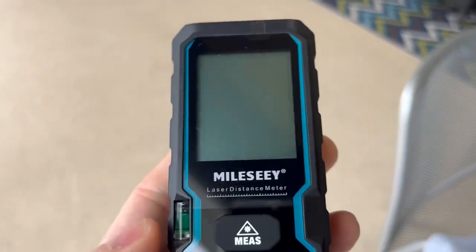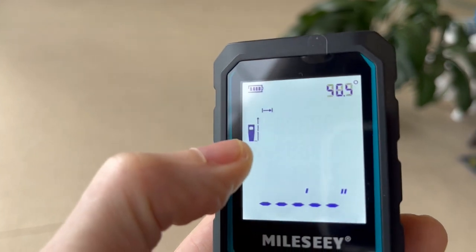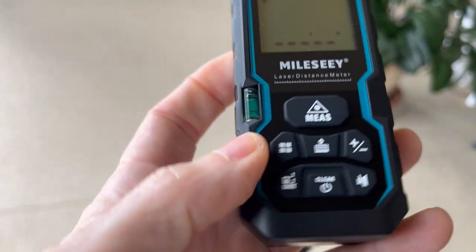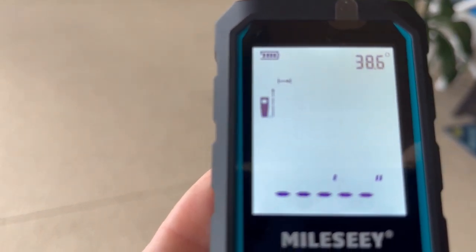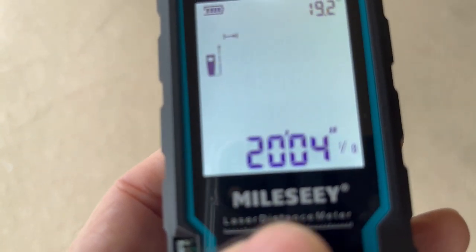Right off, let's turn it on — I'm going to hold this down for a couple of seconds. Right now it's set to take the measurement from the rear of the device. If you want to change it to where it takes the measure from the top, just press this button here — that will toggle back and forth. Let's take it from the rear and do our first simple measurement across to the back wall from where I'm standing. We have 20 feet, 4 inches, and some change.